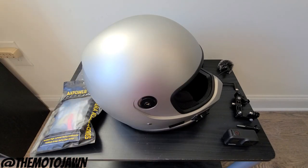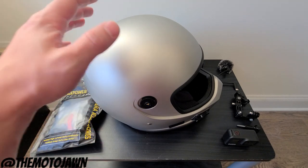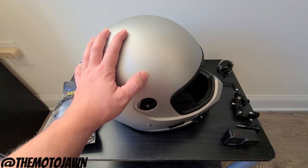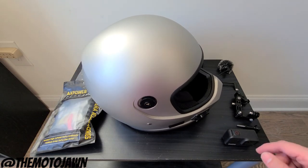What is up everybody? As always, thanks for stopping by to check out another Moto John video. Today we are running through my moto vlogging helmet and camera setup that I use for all my videos. So we're going to run through the camera layout, the helmet, the setup, all that good stuff. So we're going to run the intro and let's get to it.